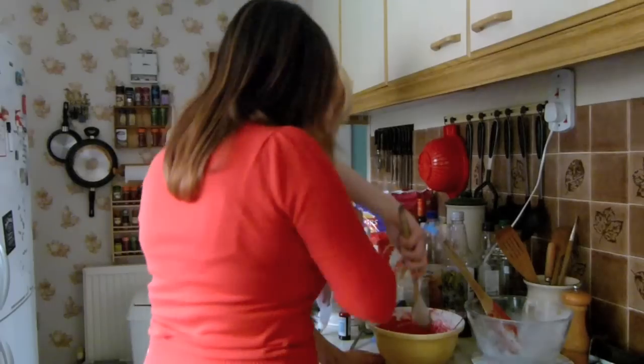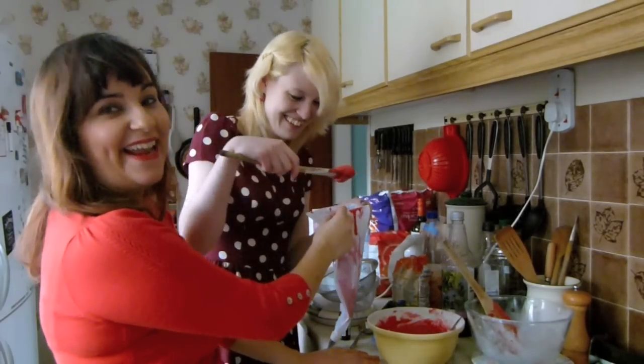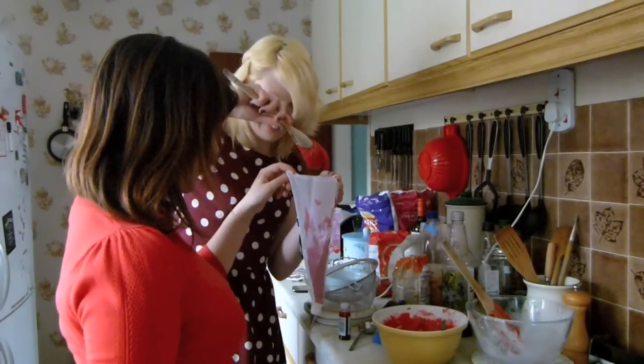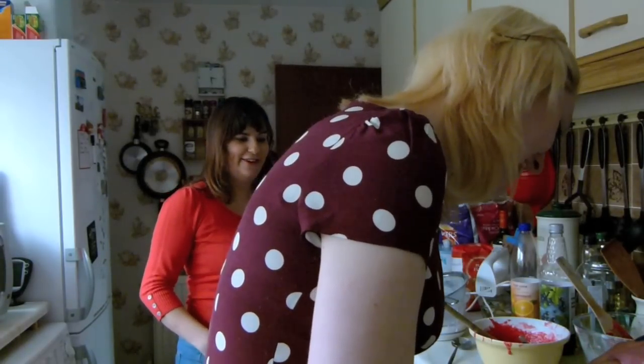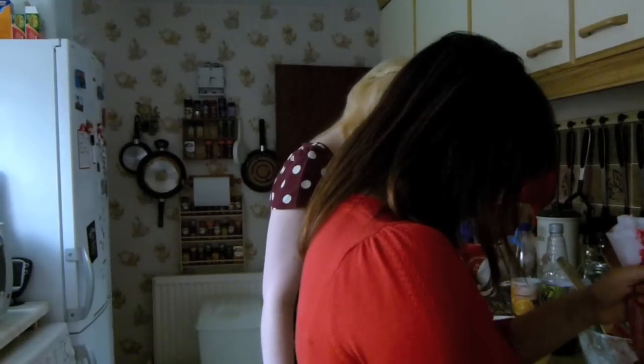Wooden spoon - works much better. Natalie's a genius. Thank you. It's like spaghetti. It is like spaghetti. Red gloopy spaghetti. Oh look at this - it's perfect! It's perfect! These are looking quite nice now.